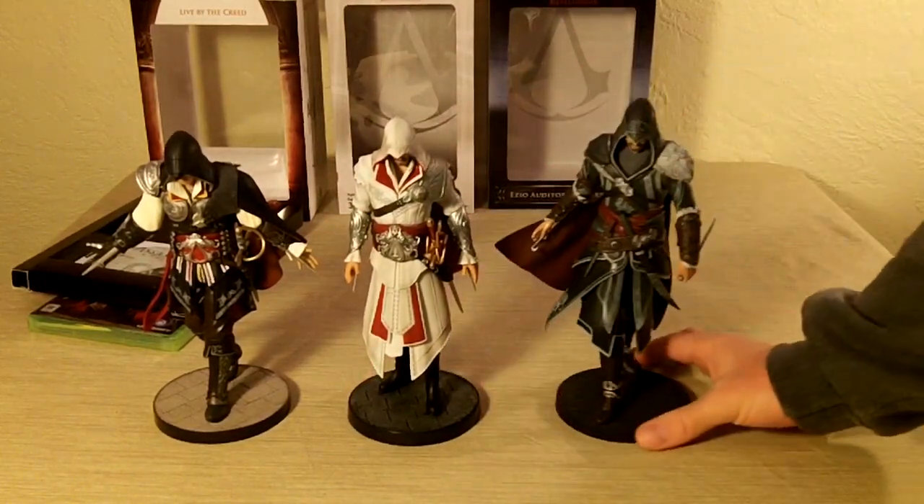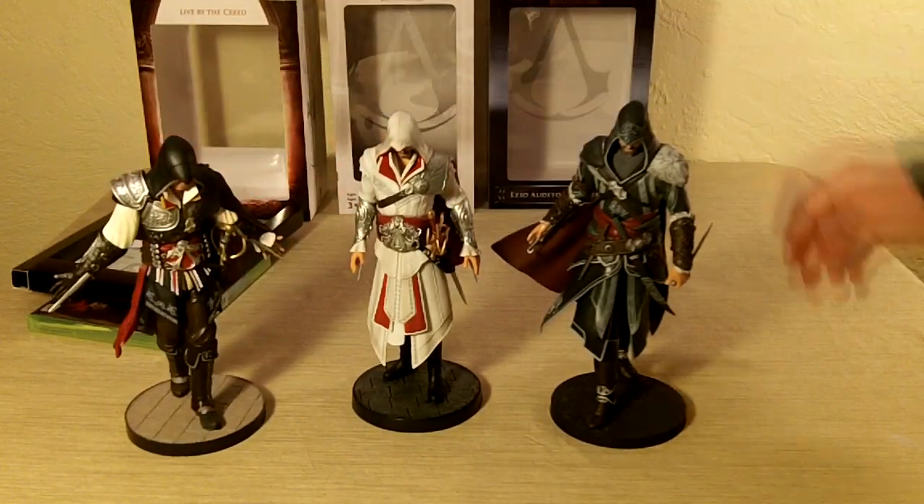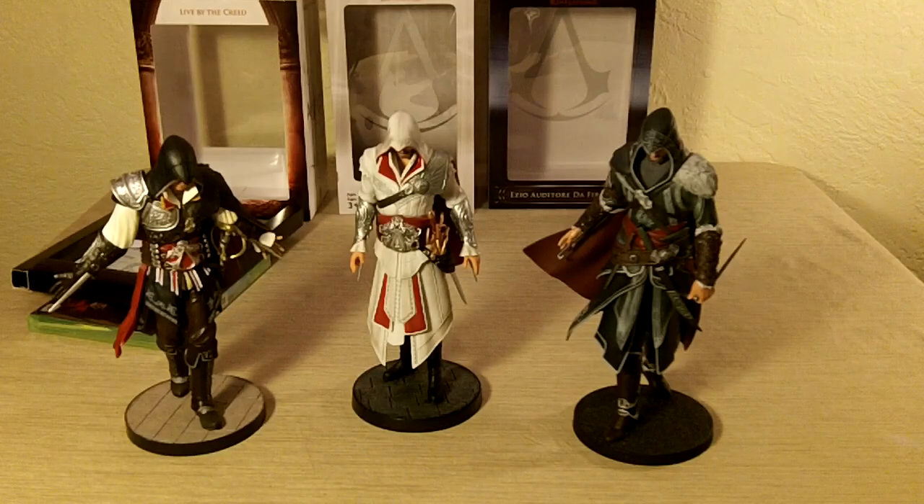So there we have it — pretty awesome. If people are into collecting, especially Assassin's Creed stuff, I encourage you to try to track them down and add them to your collection.